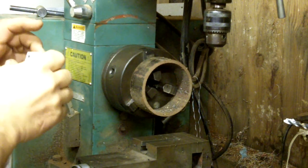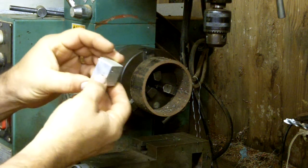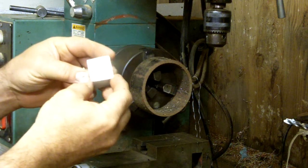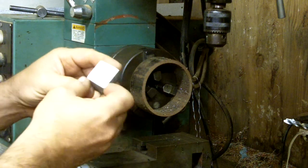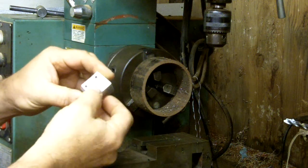Good morning YouTube. I have a little bit of a problem. I'm going to try to reuse these little blocks that held my micro switches. I'm going to make it a bearing block to hold one end of my lead screw. The problem with it is I need to recess a bearing and drill a hole all the way through.